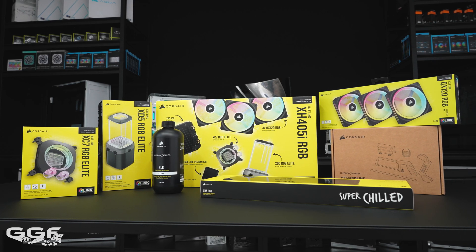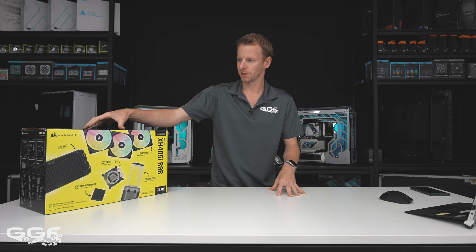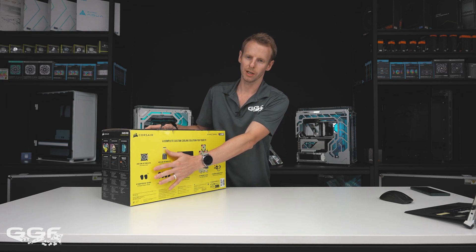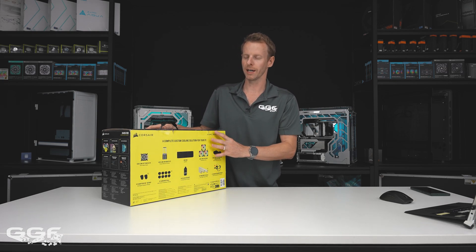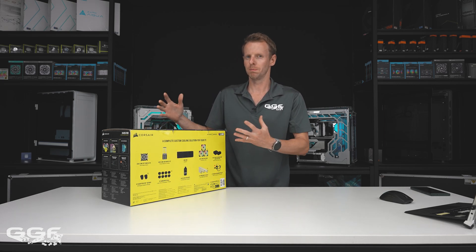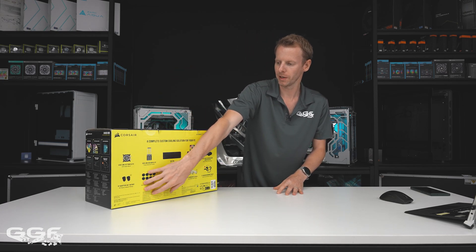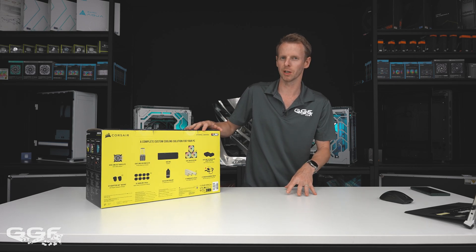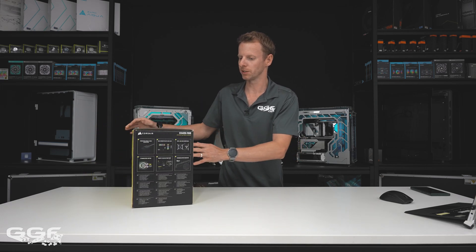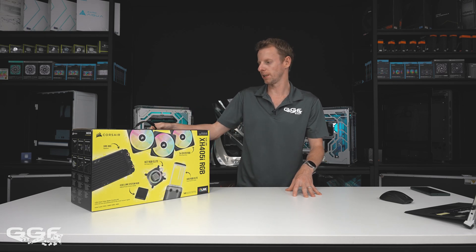I think this kit is more for an introductory audience — beginners who want to get into custom water cooling. One thing I noticed straight away is you only get two right-angle fittings. For a beginner's kit, that's not very many — you're going to need to do a lot of bends. In most of my builds I normally keep hard tubing bends down to just one, which makes it easier and neater. Let me know if you want a part two using only this gear.